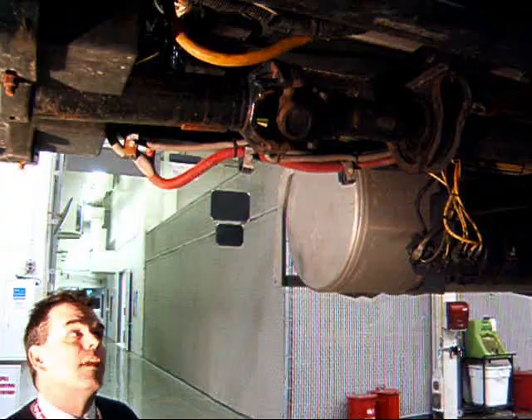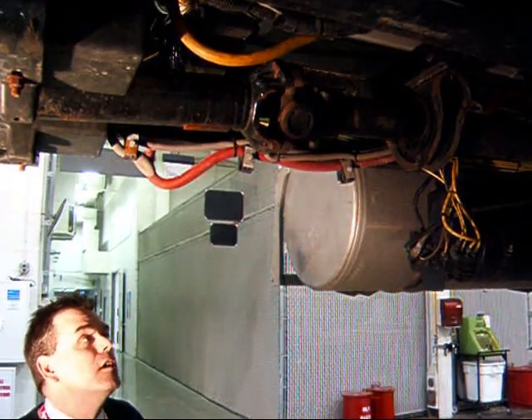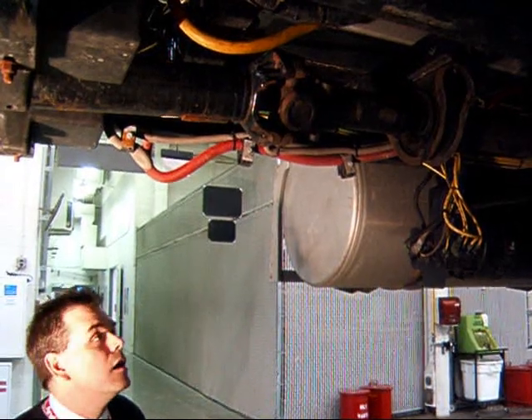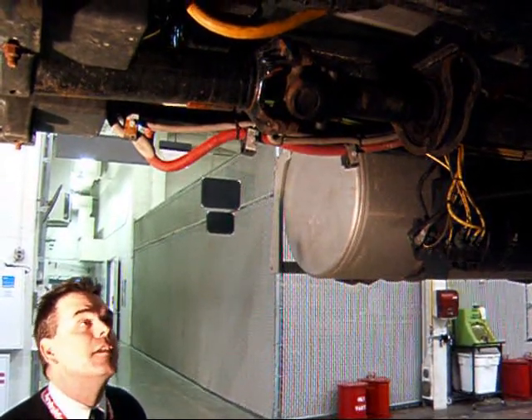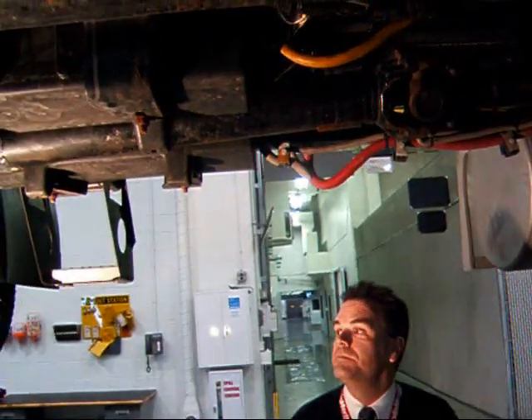At times you could actually use fewer components in a driveline configuration when you use an outboard or reverse slip assembly. Not a real popular configuration, but you will see it once in a while.